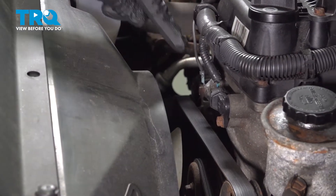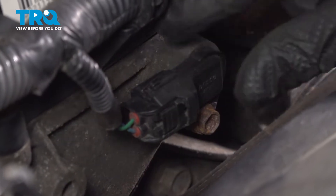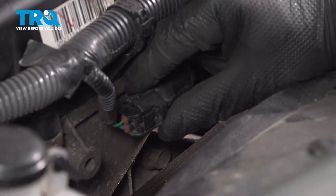Remove the connector for the camshaft position sensor. Push on the button, pull straight back, and remove the connector.